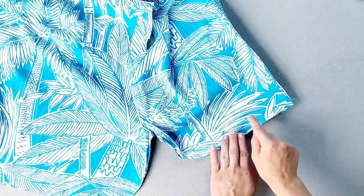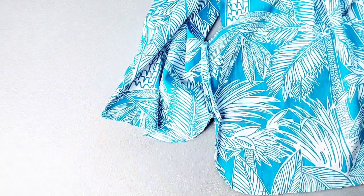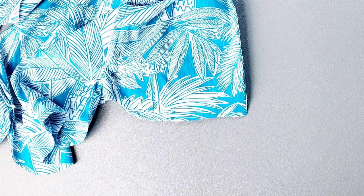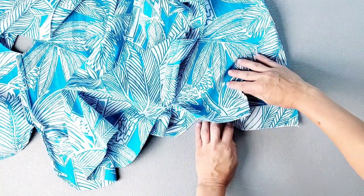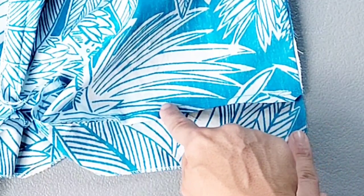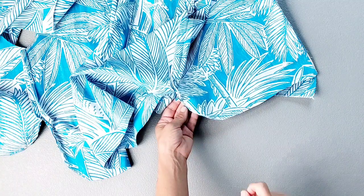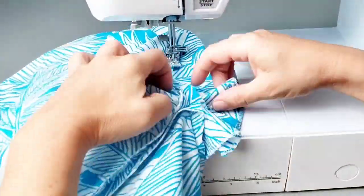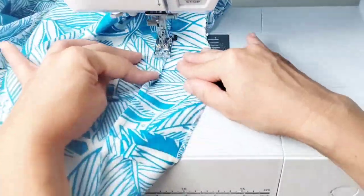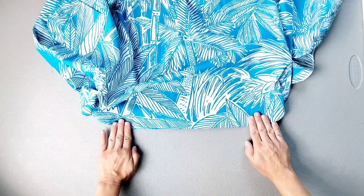Now that we have our facing sewn to the bottom of the bodice all the way around, we're going to trim the seam allowance by half. Also trim both of your outer bottom corners so that we can get a nice point when we turn the facing right side out. Now we're ready to understitch the facing. Opening that facing out flat and pressing that seam allowance down toward the facing, we're going to sew the seam allowance to the facing about an eighth of an inch away from the original stitching line, and all the way around. As you approach your rounded corners, your presser foot may not let you get all the way into that slitted area, so just understitch as far as you can. Then we can turn our facing to the inside of the garment, all around the bottom edges of the front and back bodice, and give all those seams a really good press.